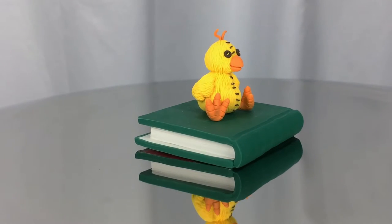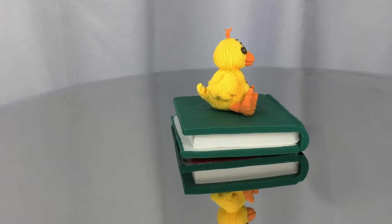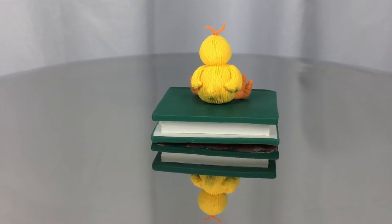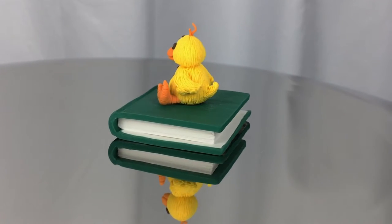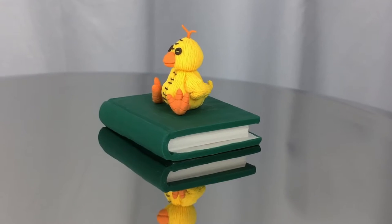Hi guys, welcome to Luis Isneros' YouTube channel, and today is about Camila Trivia. If you watched Muppet Baby's TV show back in the 80s, you probably recognize her as Gonzo's top chick. Or if you like stuffed animals, you are in the right place, so join me to create this little Bella.